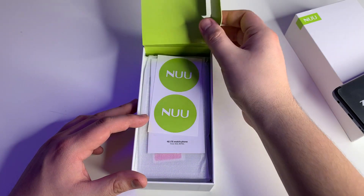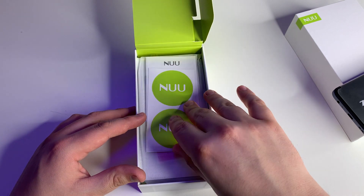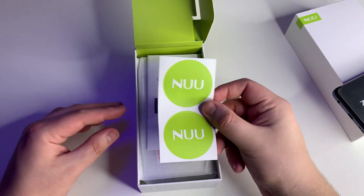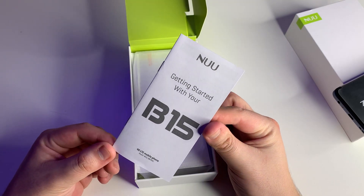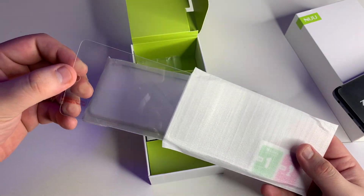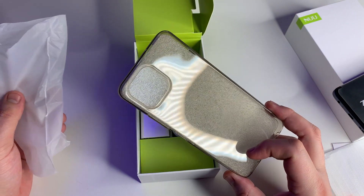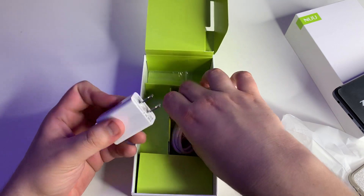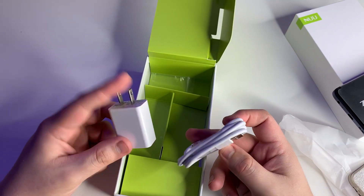I love Newmobile's unboxing experience because there's just so much inside — it's not just a booklet. We have stickers, a startup manual, a tempered glass screen protector, a full TPU case, and what looks like our 18-watt charger with a USB-A to USB Type-C cable.